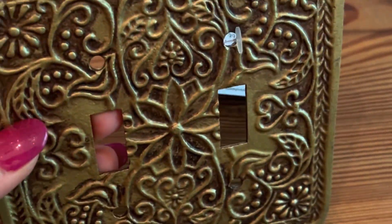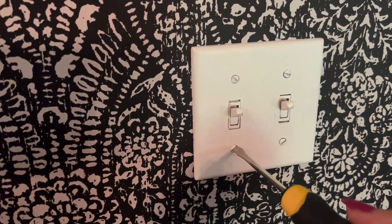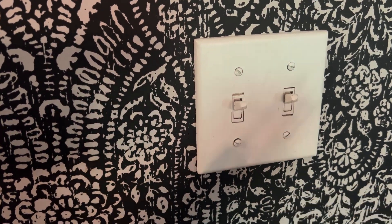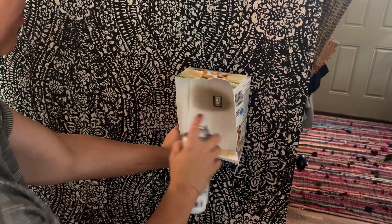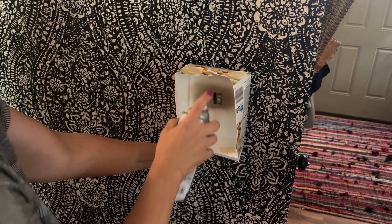really affordable dupe for the Anthropologie ones that are almost $30 a piece. Just unscrew your old light switch covers and paint the actual switches and screws to match. I use Rust-Oleum metallic warm gold. Once those are dry,